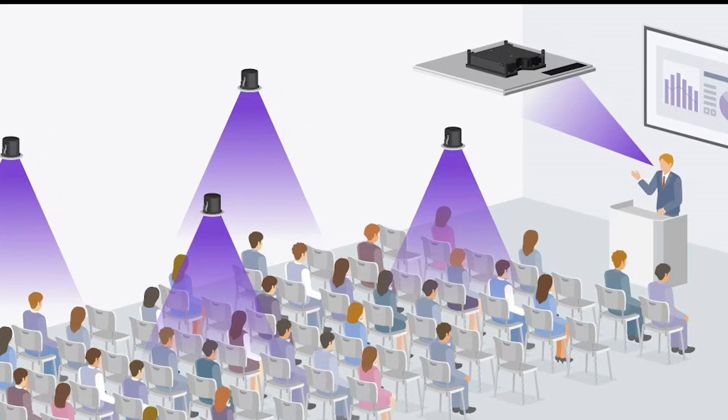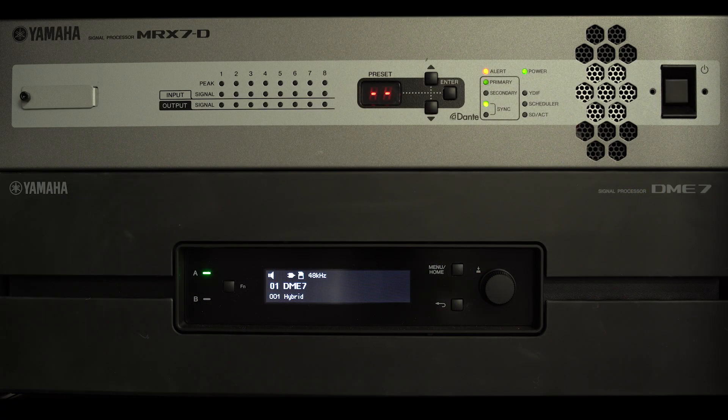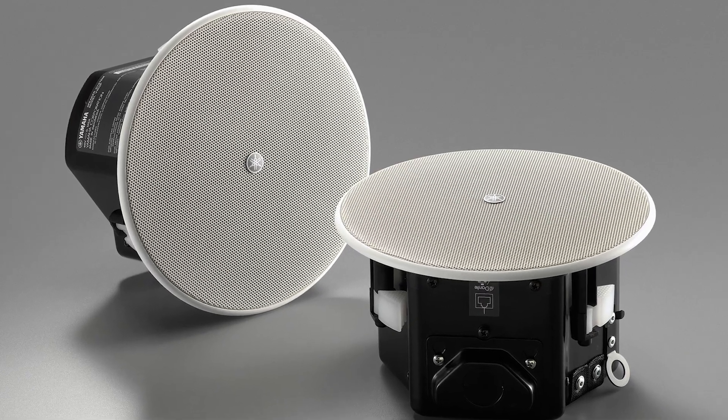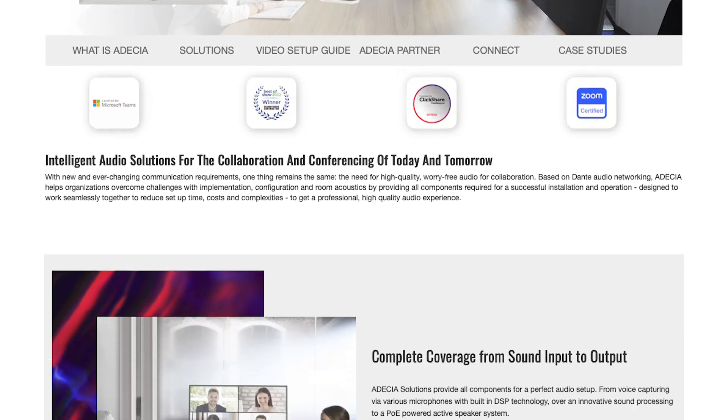This makes it easy to allow for specialised uses, such as VoiceLift, when used with suitable DSP devices. Find out more about the VXC2P by clicking on the link in the description, or by searching for Odessia on the Yamaha website.